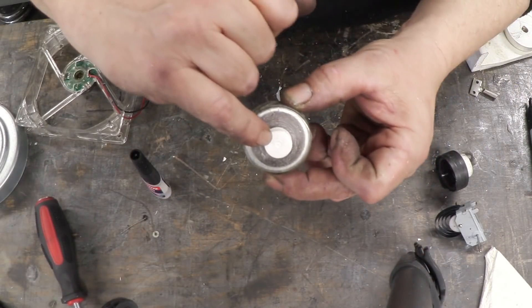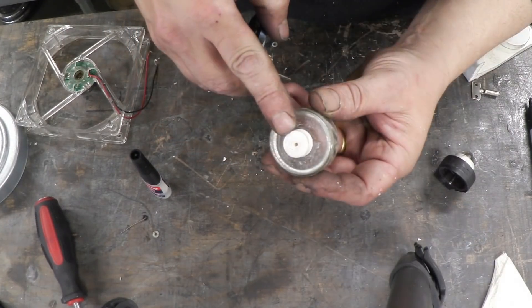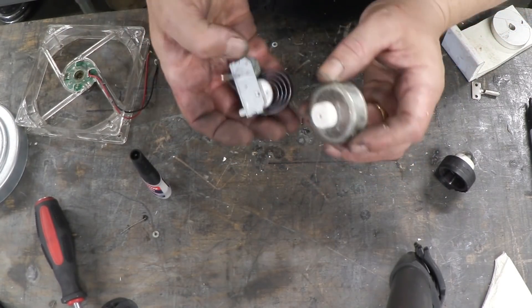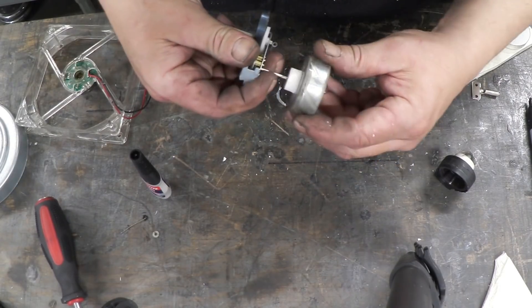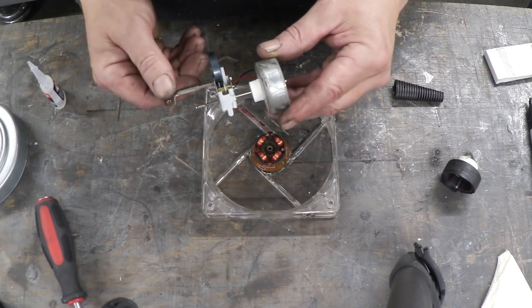I've cleaned it up, put a centre mark in, and now I need to drill a two millimetre hole in that centre. A little bit of super glue in there and stick it onto one of the spindles of the clockwork. If you had two of these I guess you could put one on the other spindle. So that's that bit done.